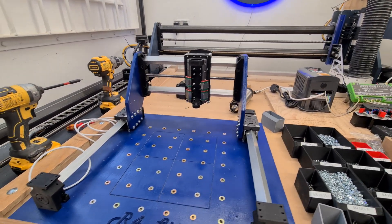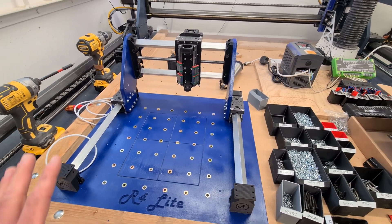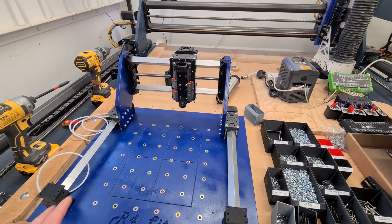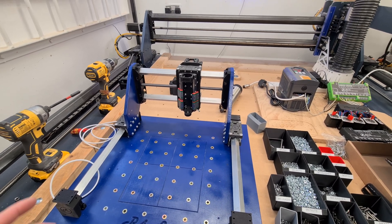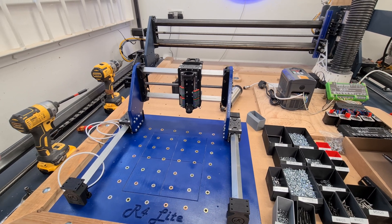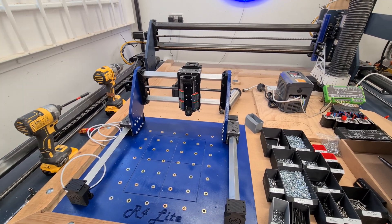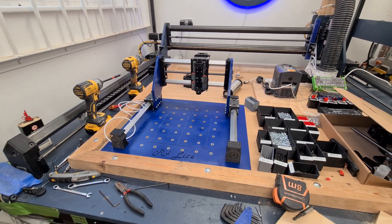Hey everyone, welcome back to the Route 4 Lite CNC build. As you can see from the previous episodes, we've got the gantry mounted to the y-axis, mounted to the baseboard. I'm going to continue mounting the motion system for the y-axis, and then hopefully we'll get the drag chain mount and some motors mounted in this episode. So stay tuned and we'll catch on with the build.